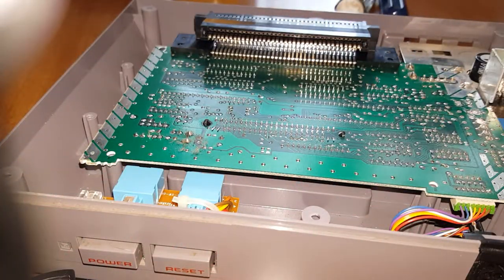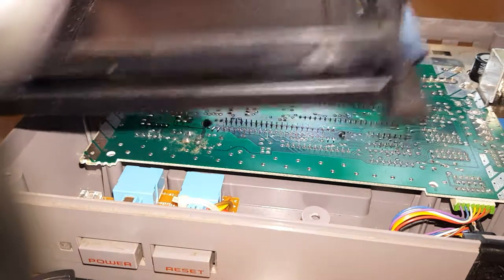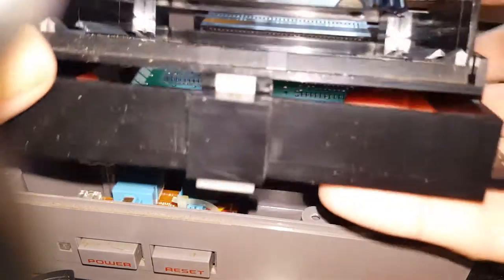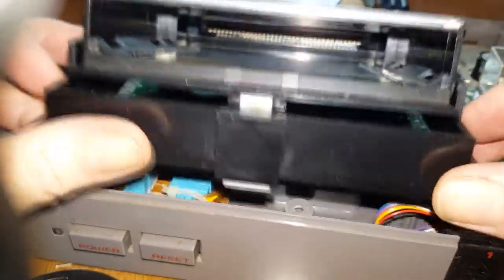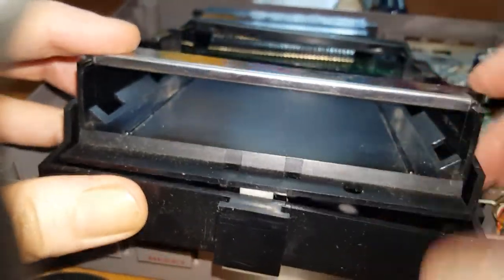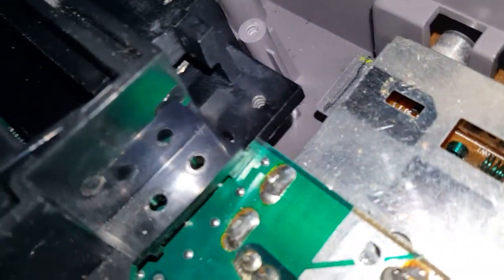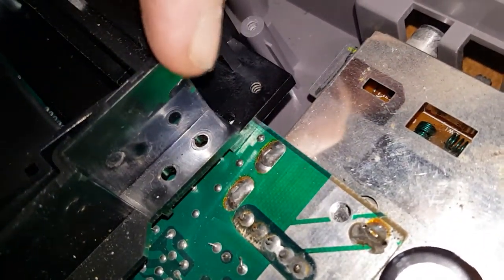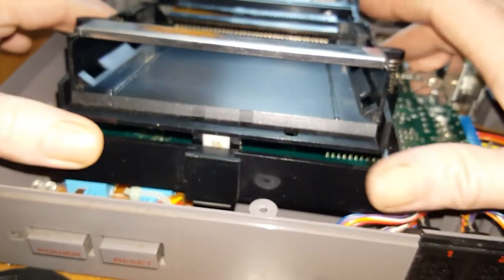The next thing we need to do is slip the cartridge tray back around the cartridge port. The back end has an open slot — think of that as being where a cartridge might go. Take the opening on the back of the tray and put it around the port. The plastic part has to be lifted up a little bit so you can tuck it under. You can see that the plastic tray sits on top of the cartridge port connector — you've got the new black piece on top of the old black piece, on top of the motherboard. Slide it back together and push it in — you'll hear a click.